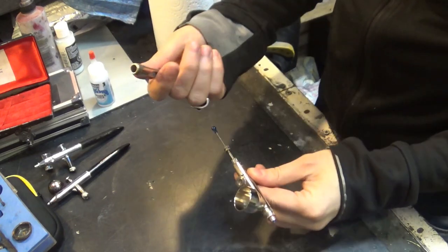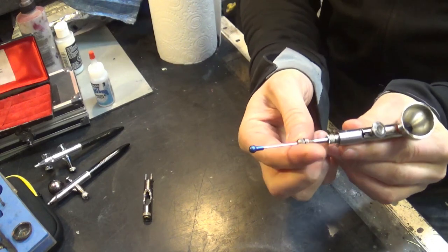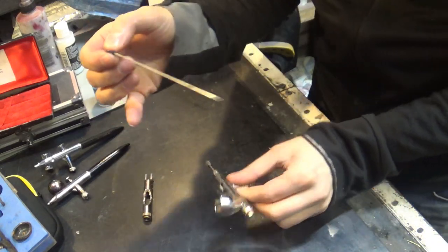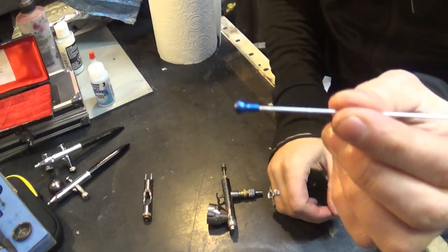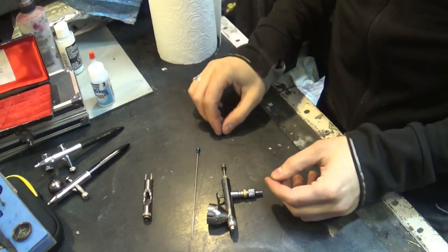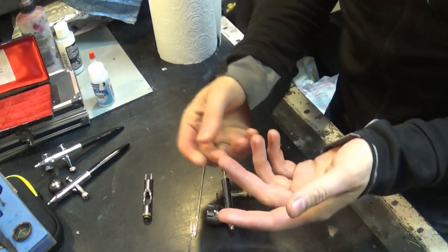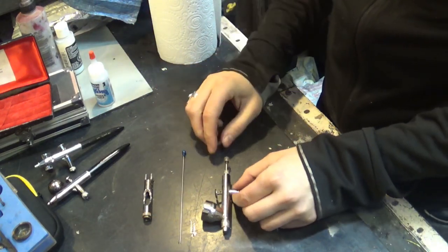There are plenty of tutorials out there on how to do it properly. You remove the back of the airbrush — there's a needle chuck over here that holds the needle. You loosen it slightly and very gently remove the needle from the back. One reason I really like this Patriot airbrush is the needle handle at the back — it's got a really big handle. If you drop a needle covered in paint without that thing, it's very hard to pick up — so that's the needle.